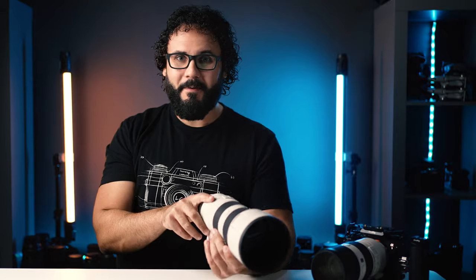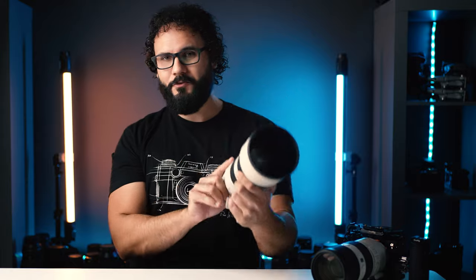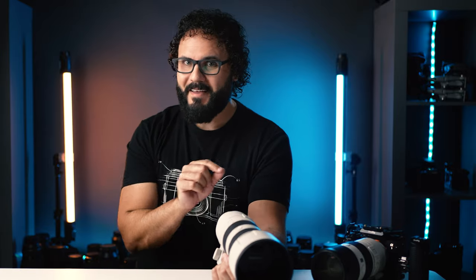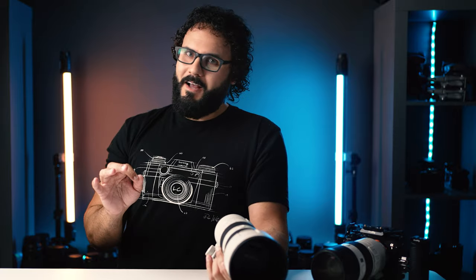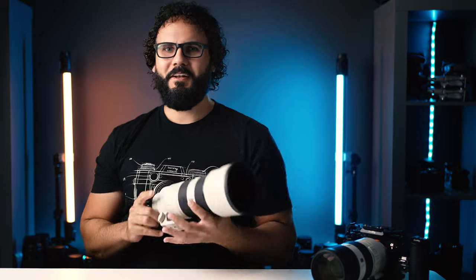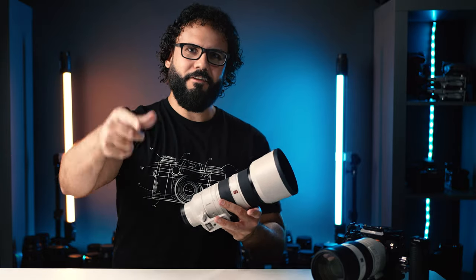Let me know what you're doing — if you like this lens or are picking it up. Also stay tuned for the Tamron 35-150 f/2 to f/2.8, which I should have any day now. Some pretty crazy stuff coming up that I'm really excited to share. Hope you guys are doing amazing — stay tuned, subscribe, like, and I'll see you soon in a new video.